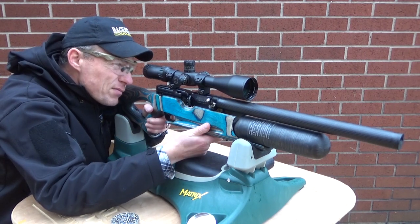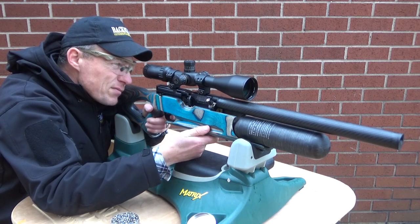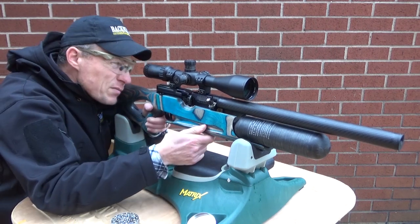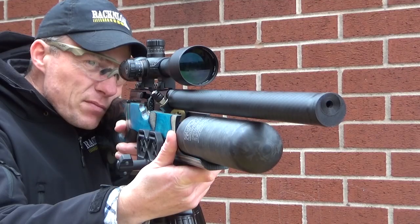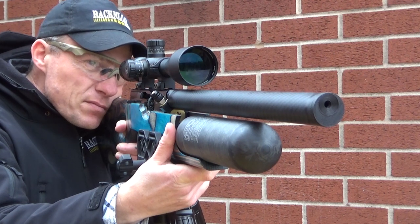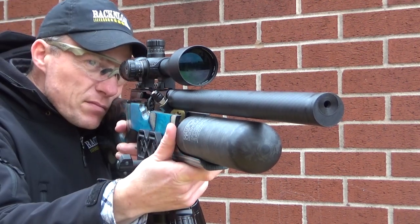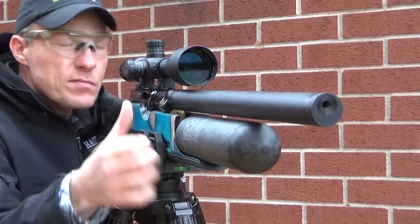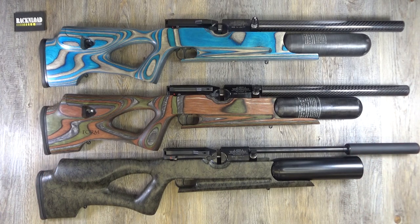Doesn't it look stunning? In that video I told you these were going to be put together, and it took a lot of work — a bit of time — but they were going to be put together by Livens Gun Shop here in the UK. The carbon fiber shroud has been a bit of a technological challenge, but finally — ta-da — they are here. It is go for launch.